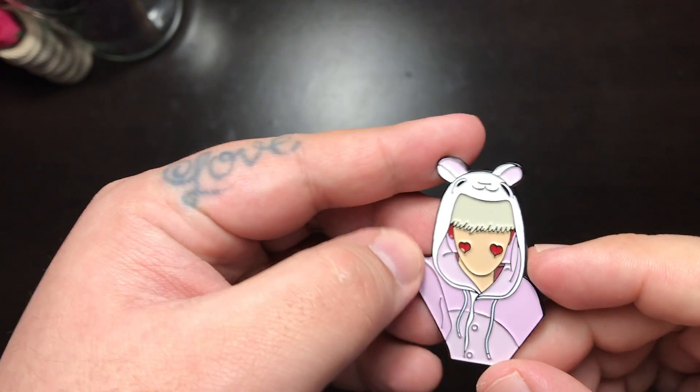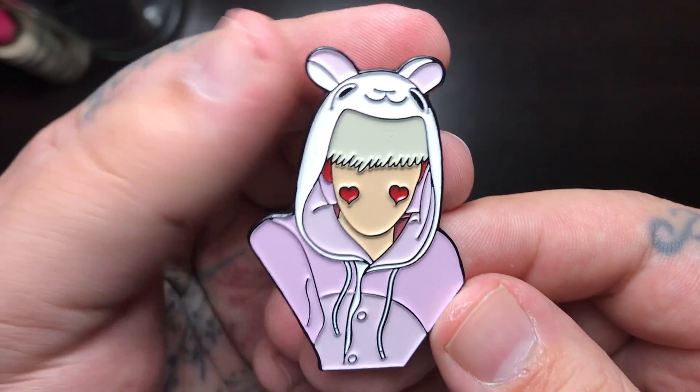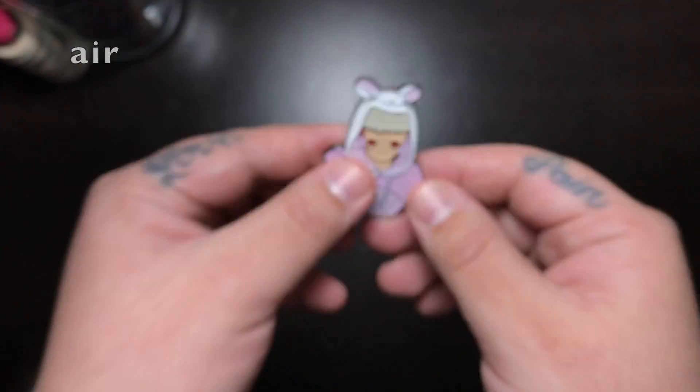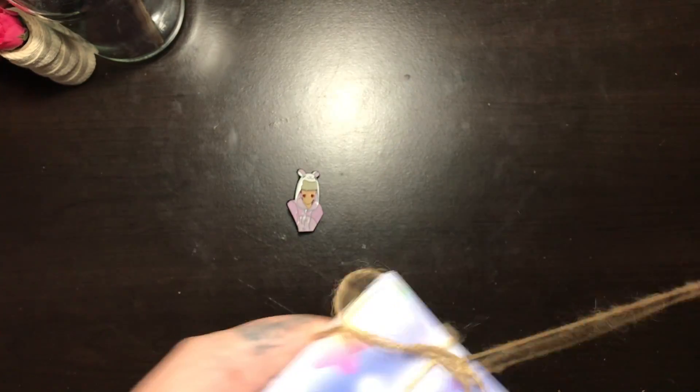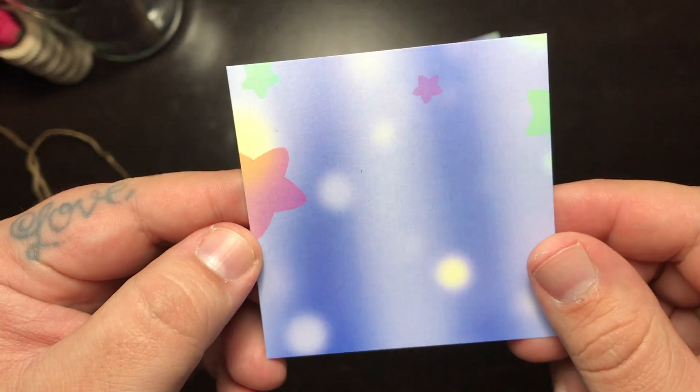So after the unboxing and the cleaning that I did, here's the end results. Please, they're so cute. I'm really excited about this. And these are the back cards — I had them like this so they wouldn't move all over the place. So these are the back cards.